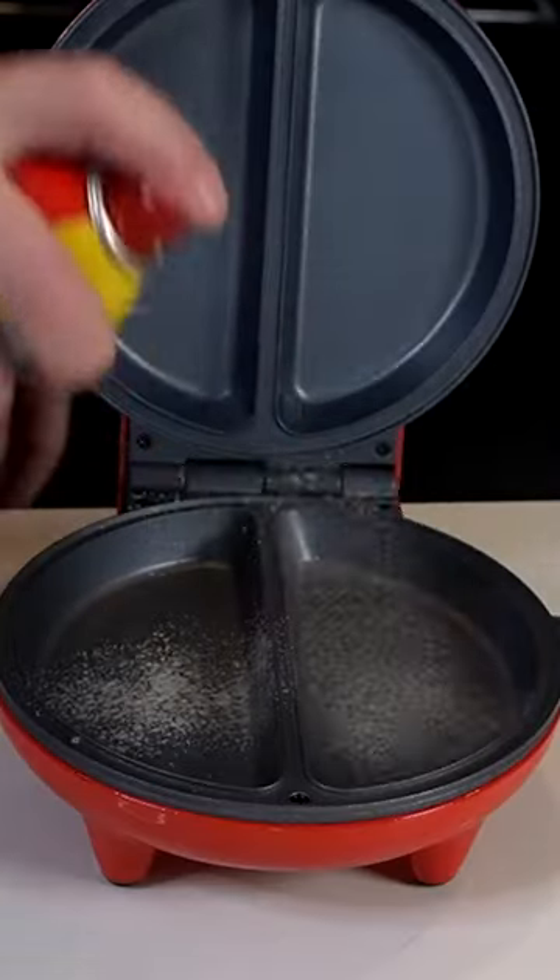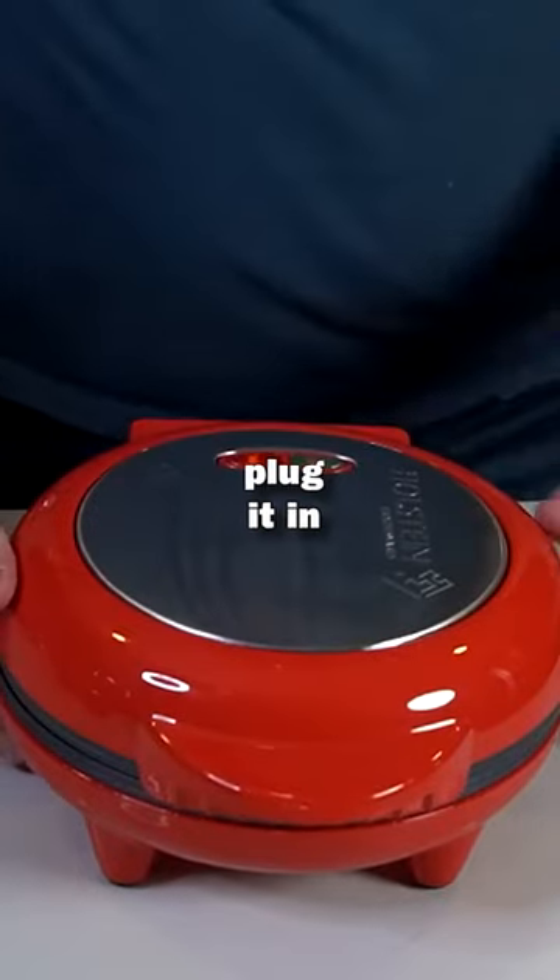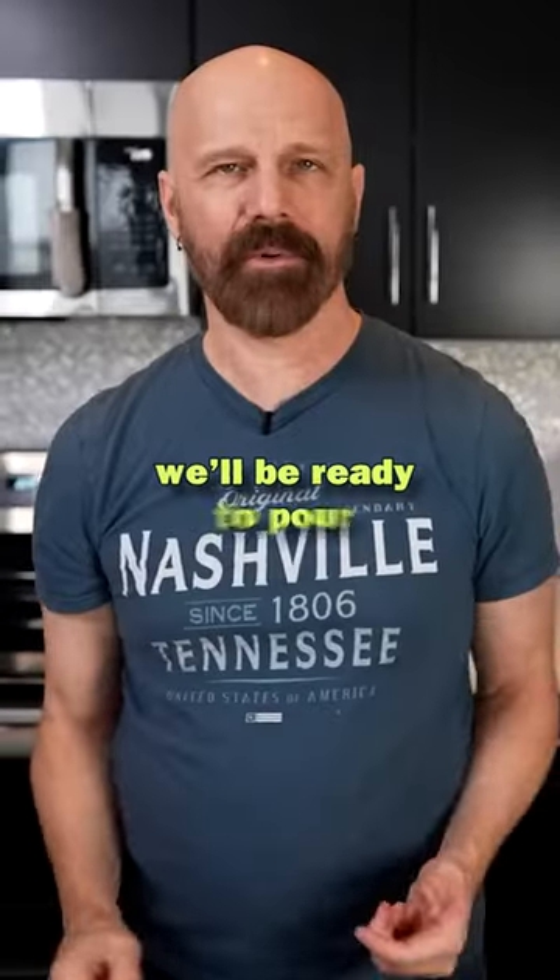Spray it with non-stick spray. Close the lid. Plug it in. Once the green light goes off, we're ready to pour it in.